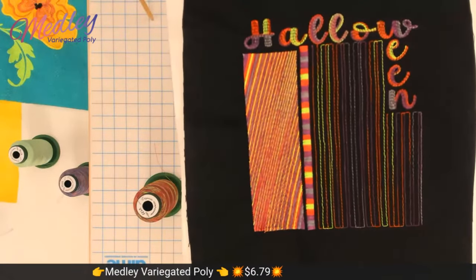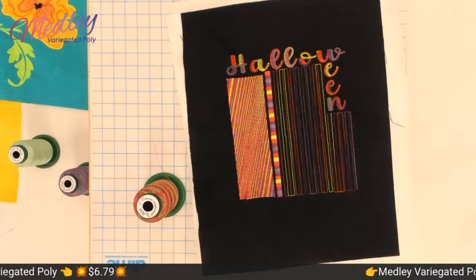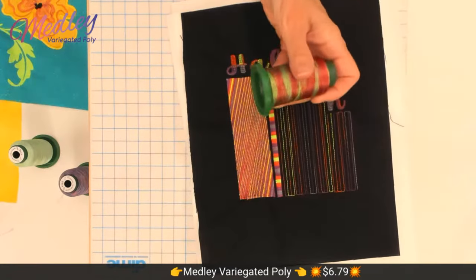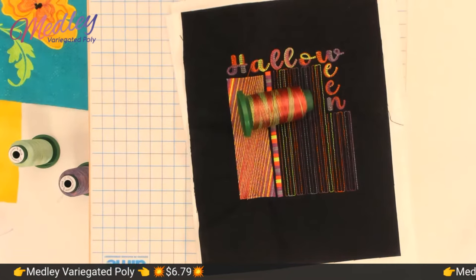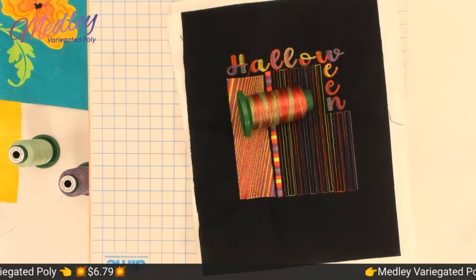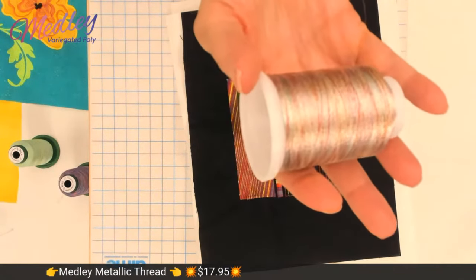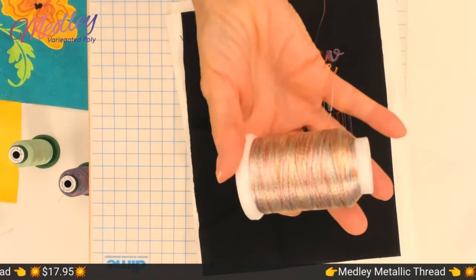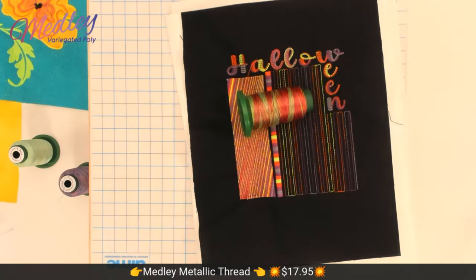Don't forget, all five new thread colors are on sale — $6.79 for each spool, which is a very reasonable price for a variegated thread. The Medley Metallic is $17.95. You'll find that is a really beautiful metallic variegated thread — we had a lot of fun stitching with it.